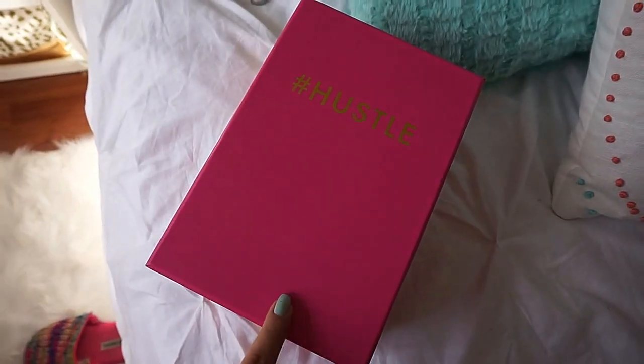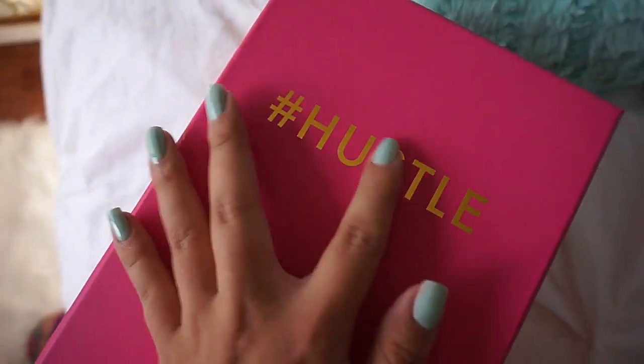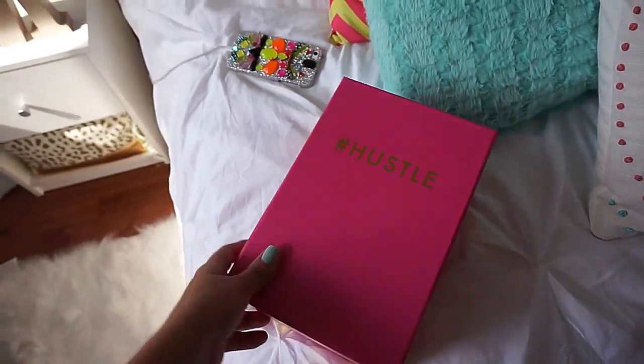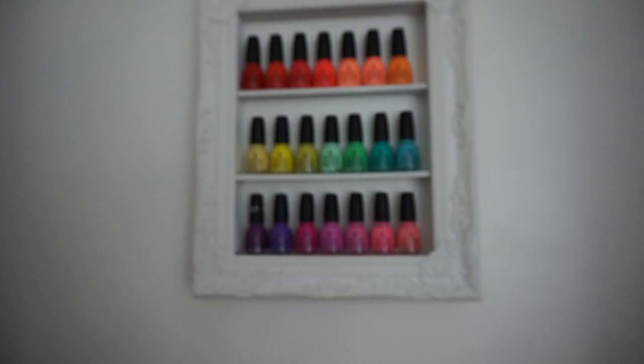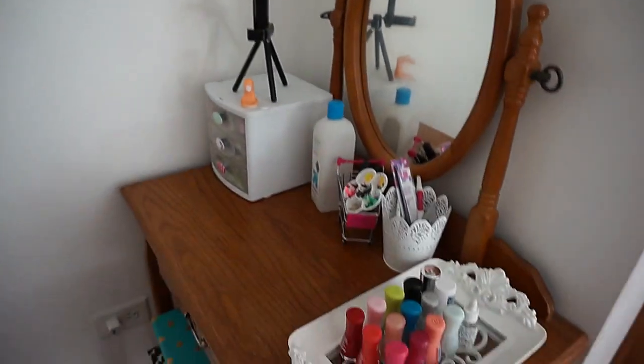I also have an Ipsy bag, and this box is from TJ Maxx — it's super cute, it says 'hustle' in gold foil and has polka dots, so it goes with my room decor. Thanks so much for watching! Please remember to subscribe, like, and leave comments below for any future videos you'd like to see. Bye!